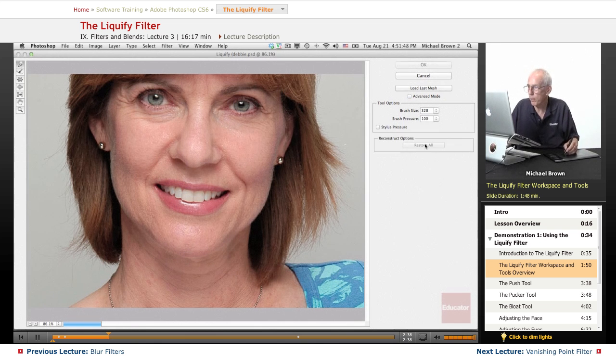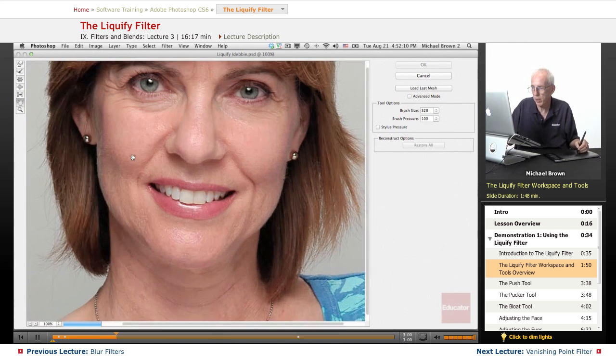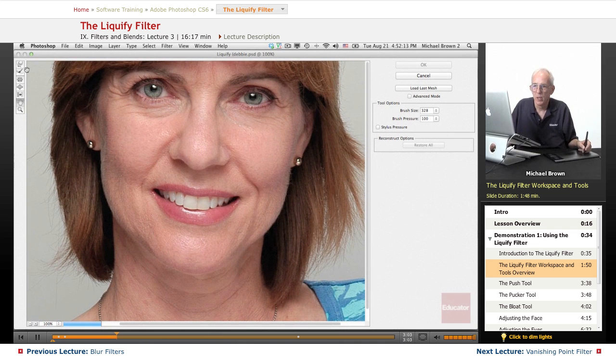When you first open it up, you're going to see this box right here with a limited number of tools. This is called the Forward Warp tool, the Reconstruct tool which brings things back, Pucker, Bloat. This is the Push Left tool, the normal hand tool to move your image around if it's zoomed in, and the Zoom tool. Let me demonstrate what the tools do.